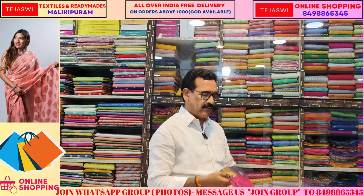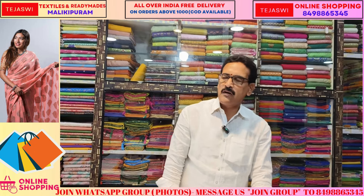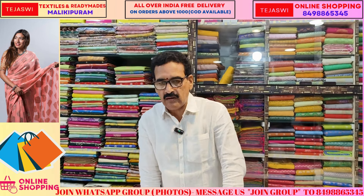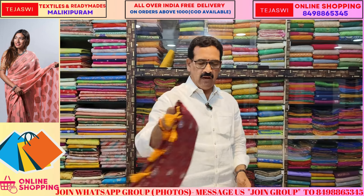You can pick the item. Please like the video, subscribe, and follow us on Instagram. Thank you.